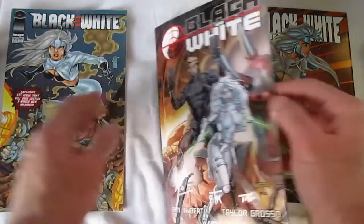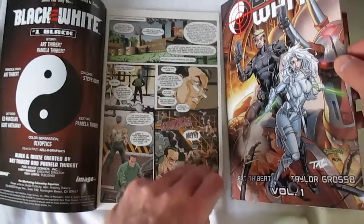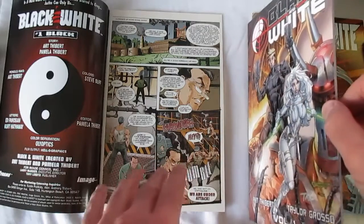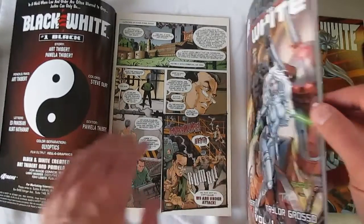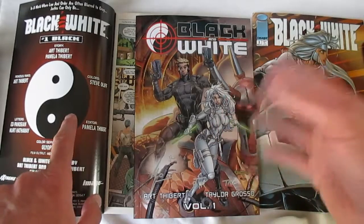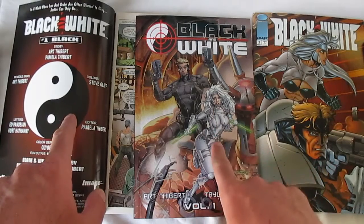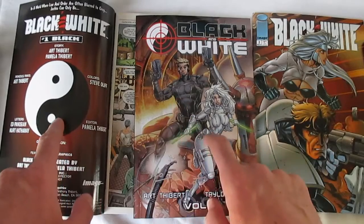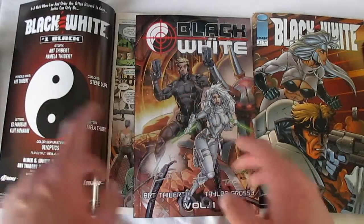The book first opens with the yin-yang, and I think Art may have been using it for more than just a simple black-and-white wordplay gimmick. The yin is traditionally associated with the feminine, and Whitney — our white character whose last name is Black — is the white element. The masculine is in this case wearing black, so that goes with the dots in the symbol.